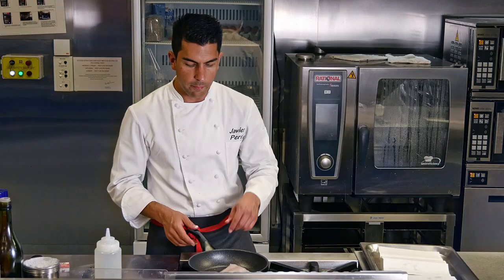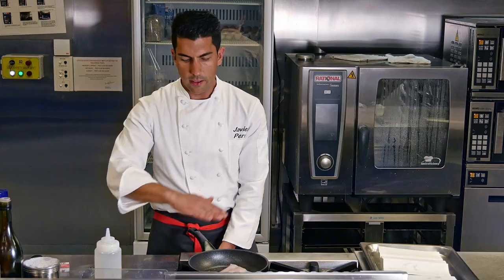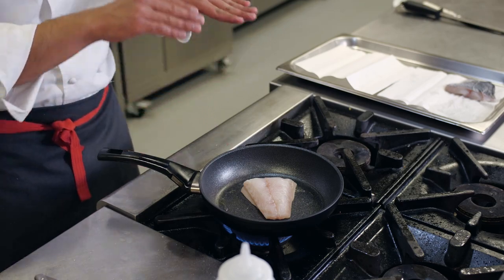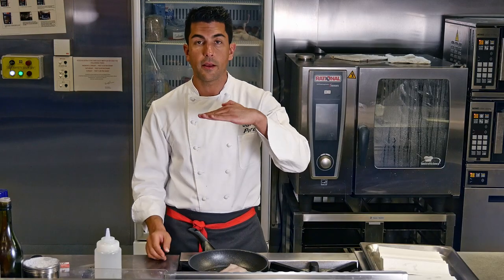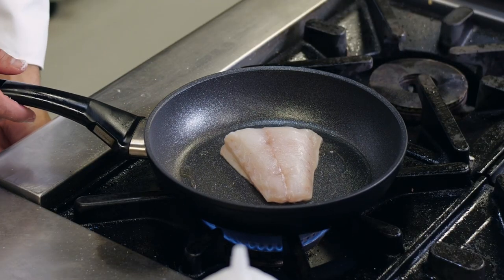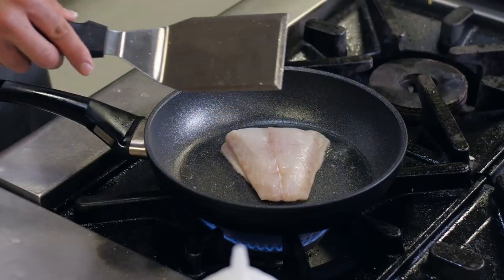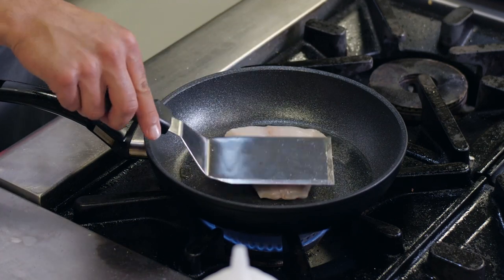When I'm cooking my fish, I really need a non-stick pan — very even and flat. What I want is a very crispy skin and even heat across all my product. Non-stick is very important because we really want to keep all the skin whole — we don't want to break the skin.